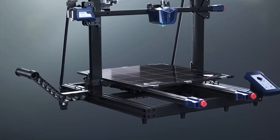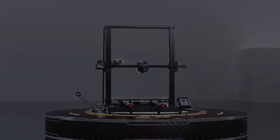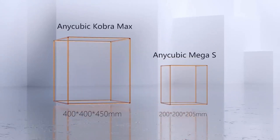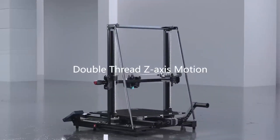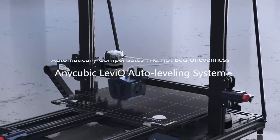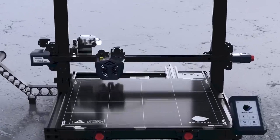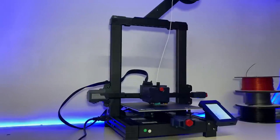Number one is the Anycubic Cobra Max. Getting started is a snap — its user-friendly interface and straightforward setup process ensure you'll be printing in no time. Don't be limited by size; the Cobra Max offers ample build space, allowing you to bring your larger and more complex creations to life. With a robust frame and high-quality components, this printer is built to last and maintains stability during printing, reducing the chances of frustrating print failures.